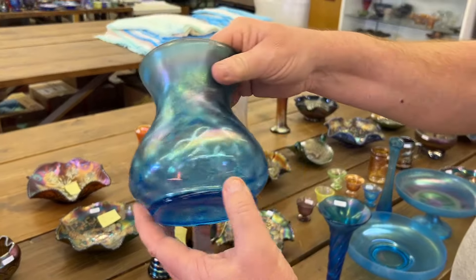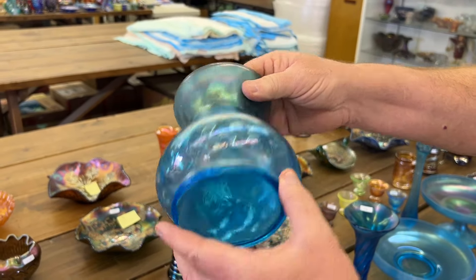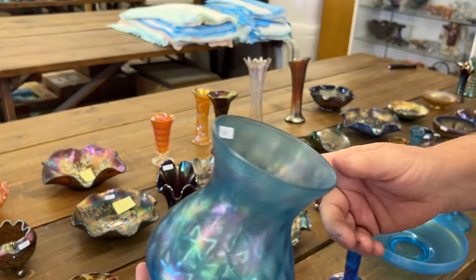Concave Diamonds Vase, part of the stretch group in Celeste Blue.